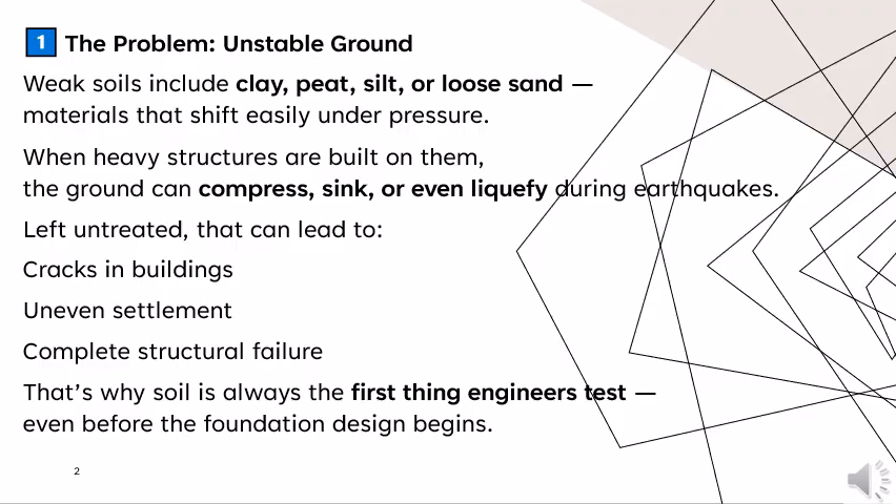The problem: unstable ground. Weak soils include clay, peat, silt, or loose sand — materials that shift easily under pressure. When heavy structures are built on them, the ground can compress, sink, or even liquefy during earthquakes. Left untreated, that can lead to cracks in buildings, uneven settlement, or complete structural failure. That's why soil is always the first thing engineers test, even before the foundation design begins.